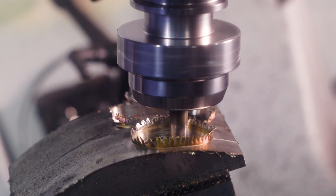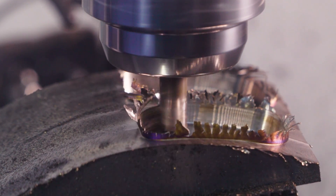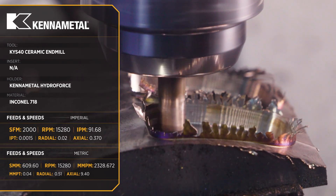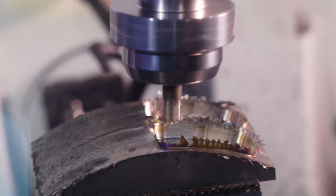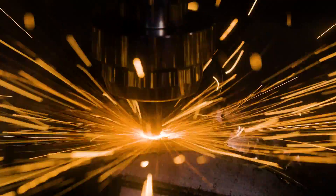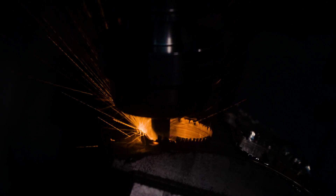At the end of this video, I'm going to show you exactly how I made this toolpath with Mastercam, so stay tuned. Mastercam not only allows us to rough these pockets with a 5-axis toolpath following the curved floor, it also lets us do it using a dynamic strategy.